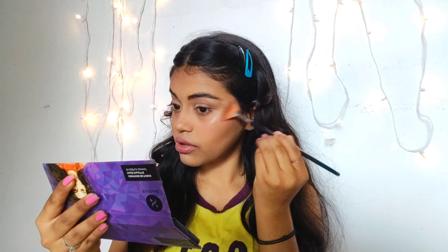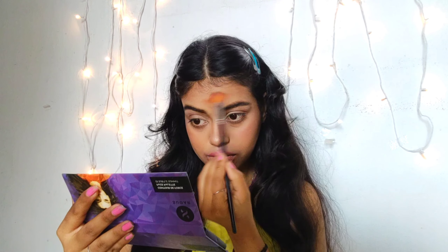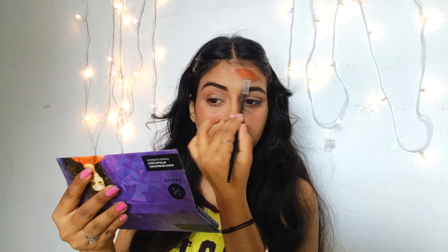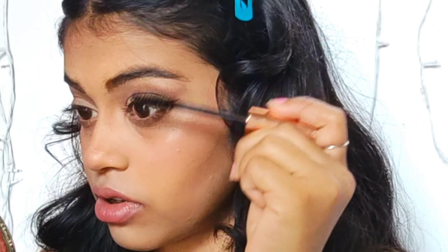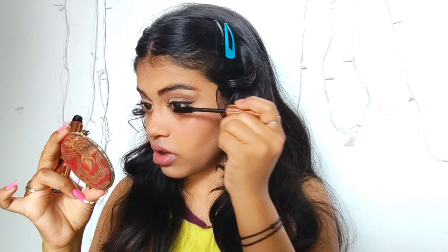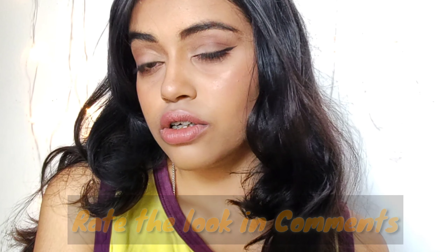Now I'm using the lipstick from Maybelline Creamy Matte in the shade Nude Nuance, and just highlighting a bit from the same palette around my cheeks and nose, and some on the forehead. Using my Insta liner in the shade black and mascara to finish off this look — and yeah, it's done! It's a very versatile makeup look you can carry with your Indian wear, Western wear, whatever you want.